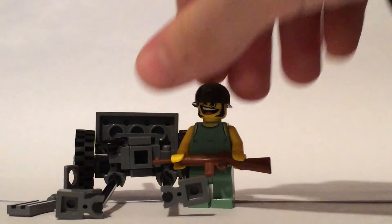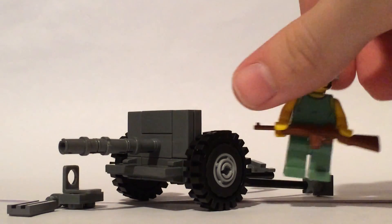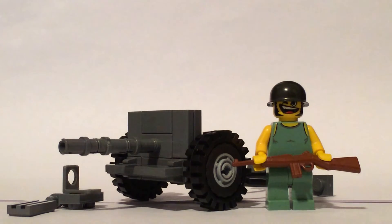So otherwise, I really like this. It's one of my favorite builds. I built it a few months ago but I'm finally getting around to showing it.